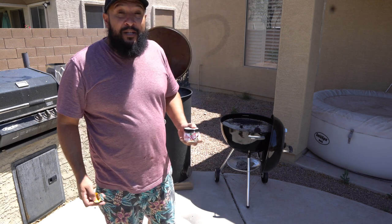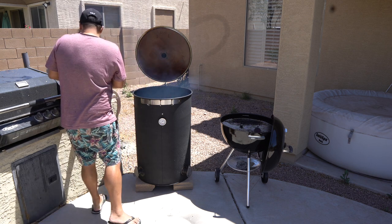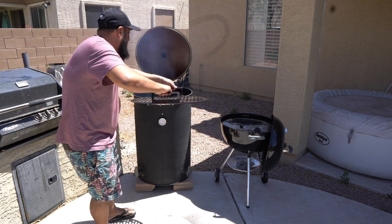As it starts to create moisture within the smoker, it's going to infuse into the water as it heats up. Lastly is my final grate — this is where the ribs are going to sit.